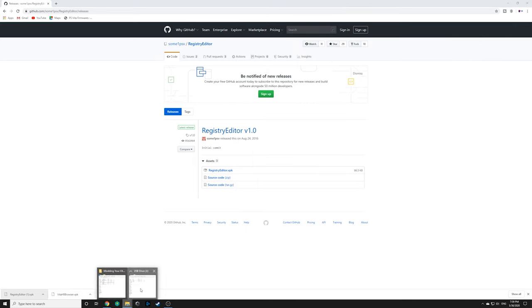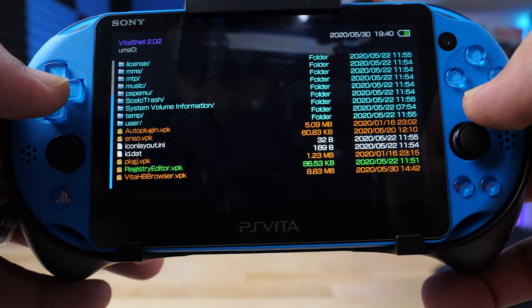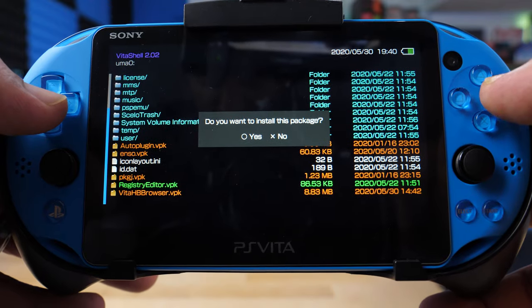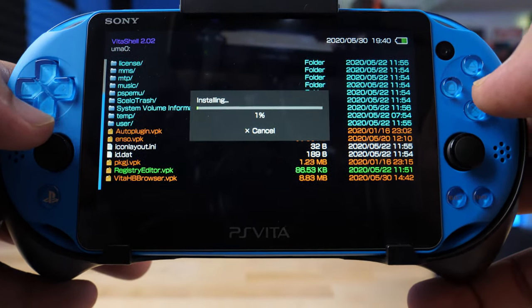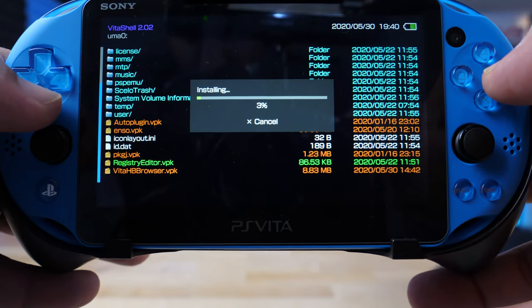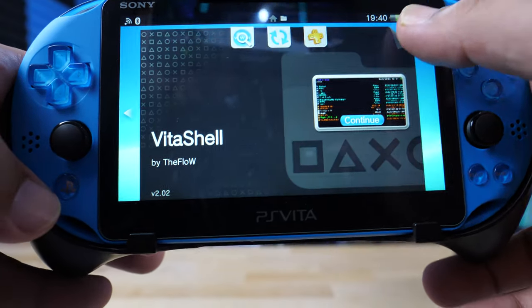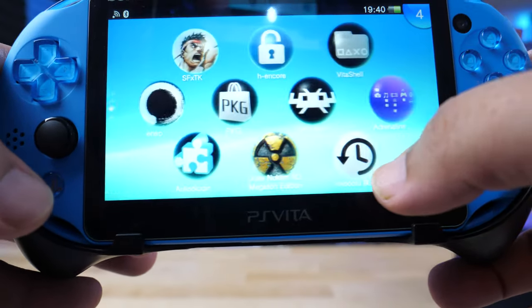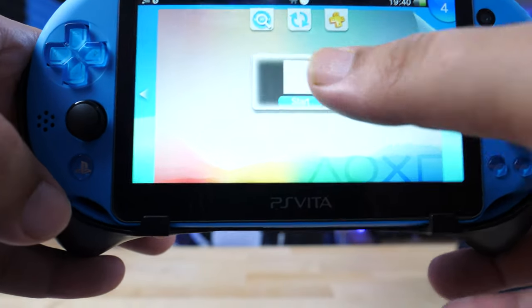Download the file, copy it over to your Vita, and you're good to go. Now on the Vita, scroll down to the Registry Editor file and go ahead and install it. Just follow the instructions to continue the installation — it'll show a warning sign, just ignore that, hit OK, and let it install. It should only take a few moments. Once it's done, exit out and scroll down — you should see a white icon pop up. Go ahead and open up Registry Editor.